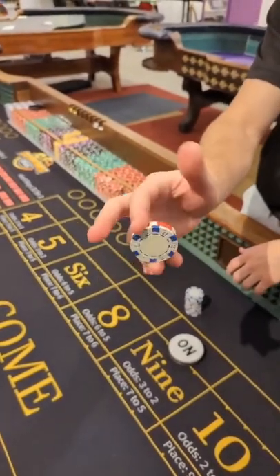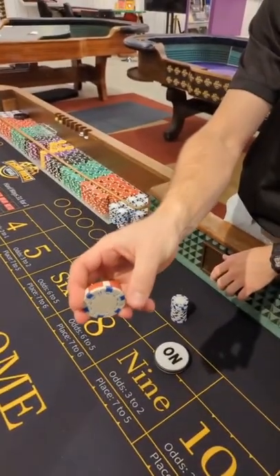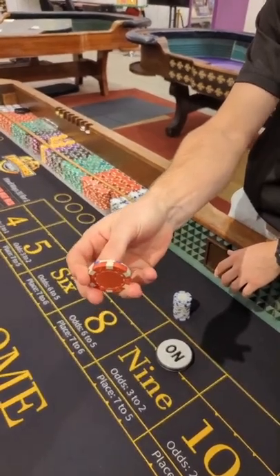You're going to hold it with ideally these two fingers. You can have your third finger resting on it. You're just going to take your thumb and move that white chip up and over, just like that.